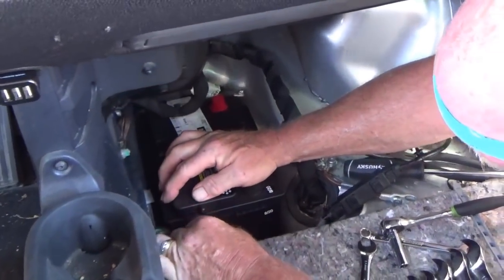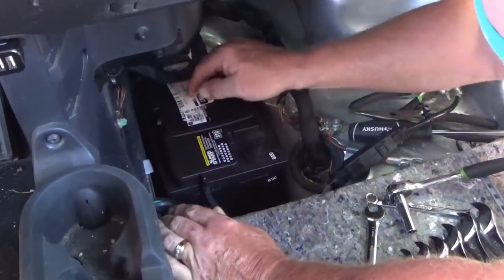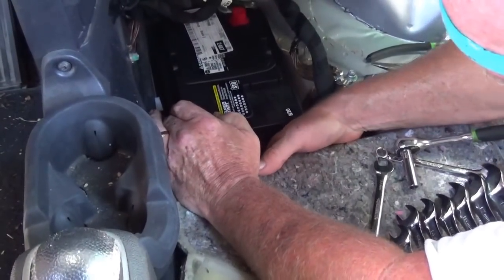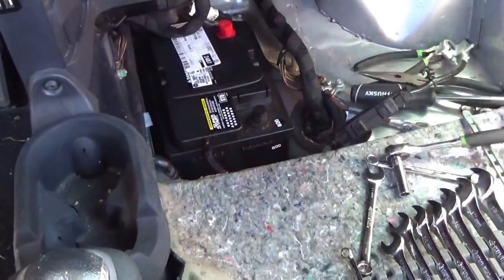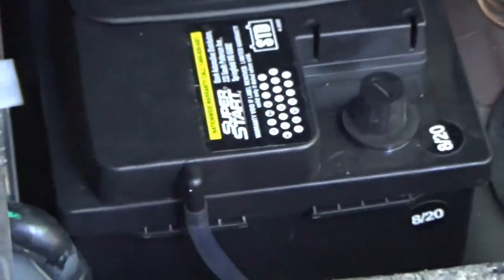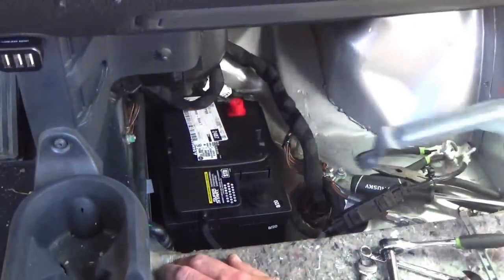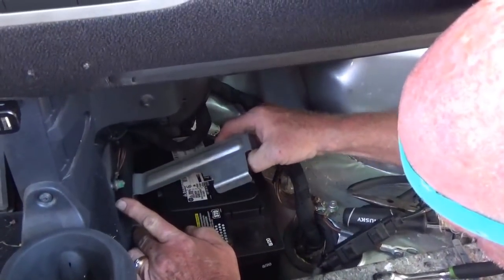Then we hook up the little vent tube. Is there an order you have to reattach the terminals? Yes — same way I took it apart. You want to put the hot terminal on first and leave the ground for last.